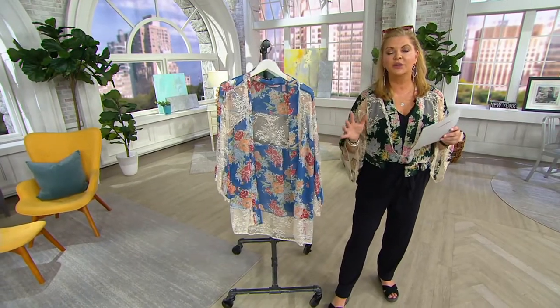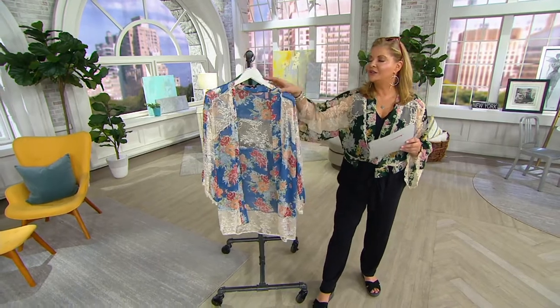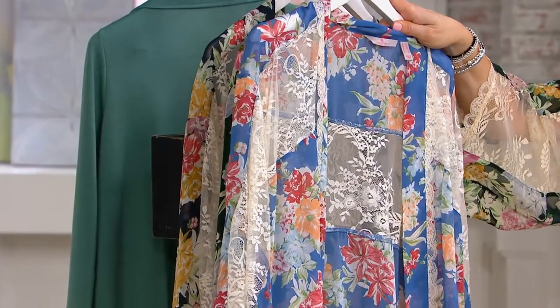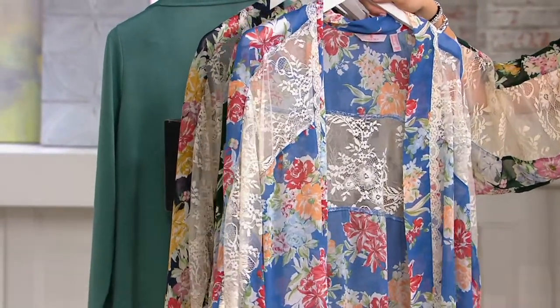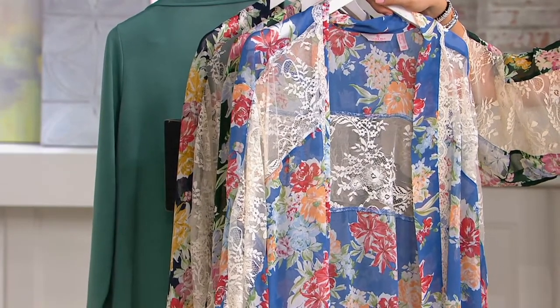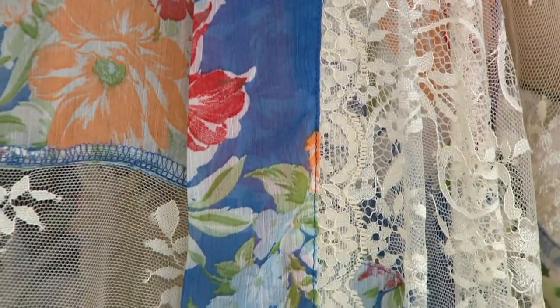Although I do love your daughter's jeans on QVC, she also does some beautiful tops that we don't always spend a lot of time on. This is her floral lace kimono. You have never seen this at this price before — it's $34.98, three easy pays at $11.66.